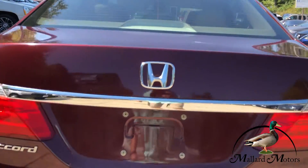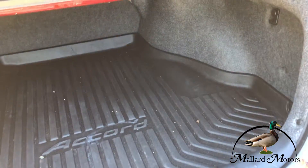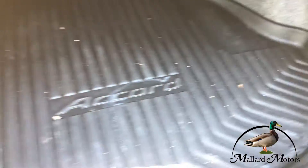Got a backup camera on there. Got plenty of trunk space. You also got a heavy-duty mat to go in the back of the trunk — I kind of like that.